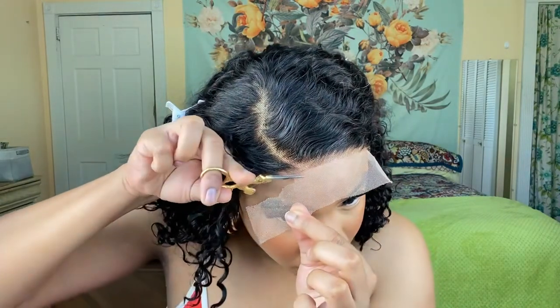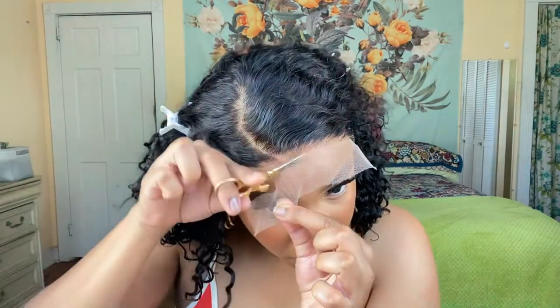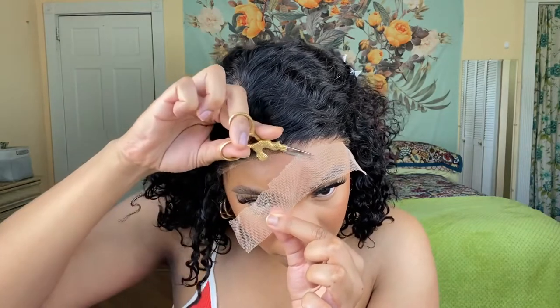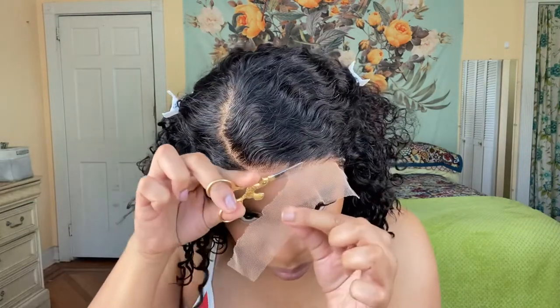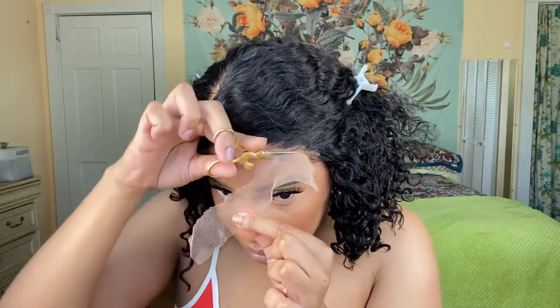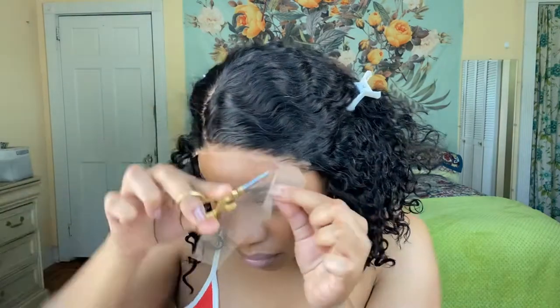I don't care for medium brown lace because I feel like against my skin complexion it's not the best. But once I do makeup and bronze myself it does blend, so I don't have to worry about that. I just prefer not to have a medium brown lace per se.